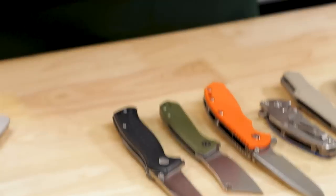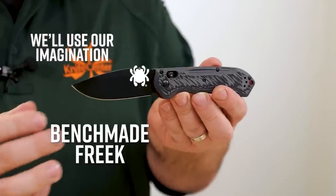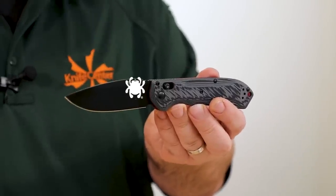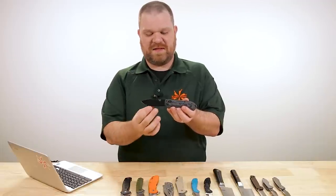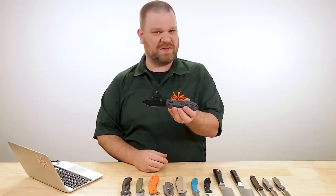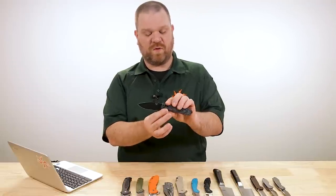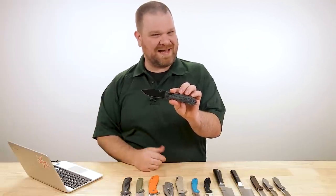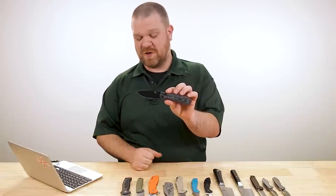That particular Spyderco is discontinued, unfortunately, so I don't have one in front of me, and I don't have the only other uncoated M4 blade they make either. I'll hold up this Benchmade Freak with an M4 blade as an example — this has a coating, however, because yes, M4 is not a very corrosion-resistant steel. If the surface is just discoloring a little bit, that's not rust, that's patina. Honestly, nothing to worry about. With something like M4, it's going to happen — you're going to gain that character over time. If it is actually rusting, then there could be a problem.